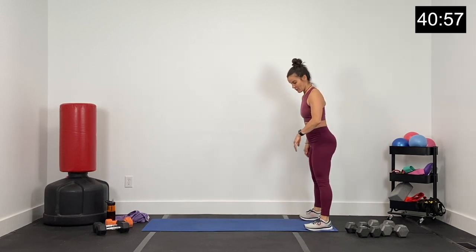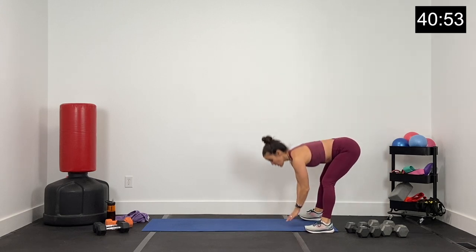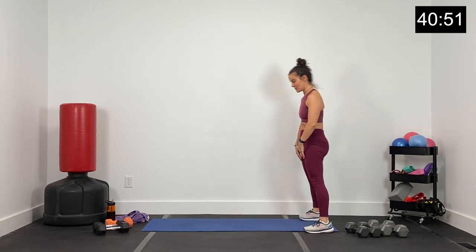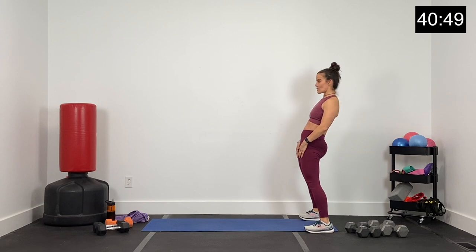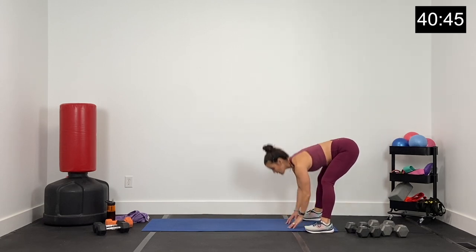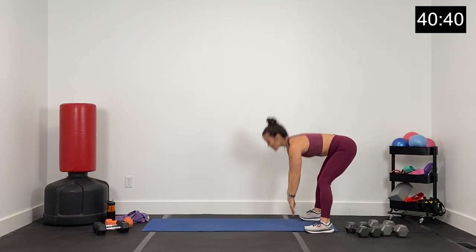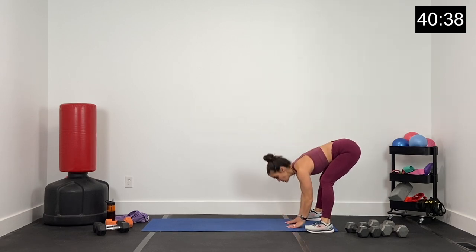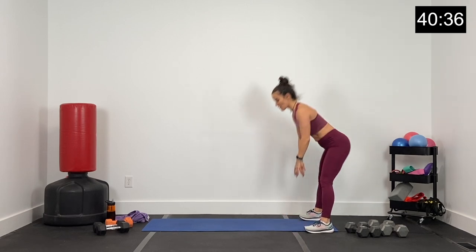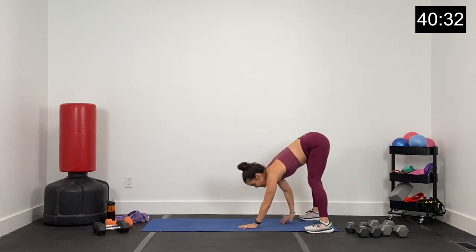Let's bring it down for a few hinges. Just hinge over and come up — all the way over and up. Getting those hips nice and warm. Send the hips back, hips forward. Warming up those hip flexors. Let's just get three more and then we're going to walk it out — two and last one. Go ahead and go all the way up, all the way down, and walk it out nice and easy.